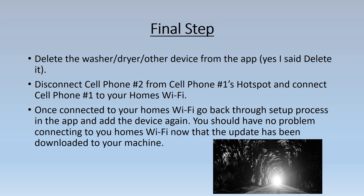You made it! The final step: go into the LG ThinQ app and delete the device you just set up — yes, delete it. The device is linked with cell phone one's hotspot and we can't have that; you want it linked to your home's Wi-Fi network. Disconnect cell phone two from cell phone one's hotspot and connect cell phone two's Wi-Fi to your home's Wi-Fi. Remember, this will only work on the 2.4 gigahertz network, not the 5 gigahertz network.